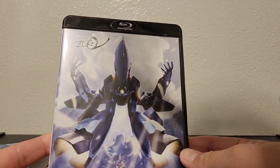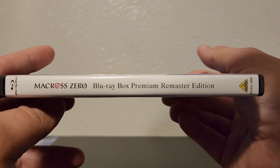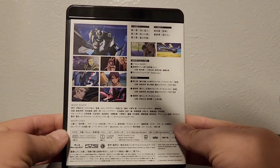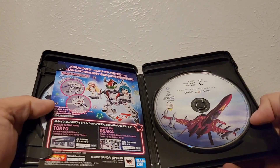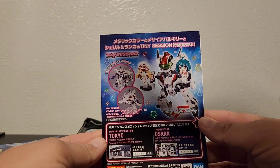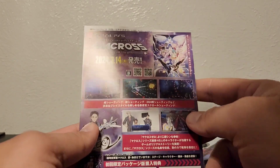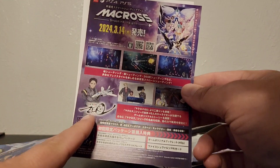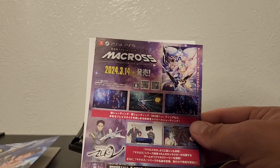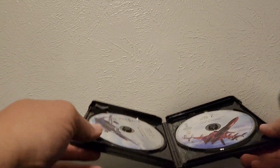And there's the front — oh yeah, there's the side. And there's the back. Opening it up, you do get some flyers, which is always great. You've got some chibi Macross — these are from the Tiny Sessions. And then you get Shooting Insight, which we already have, so I was happy about that. And then a little instruction sheet, and then you get the discs themselves.